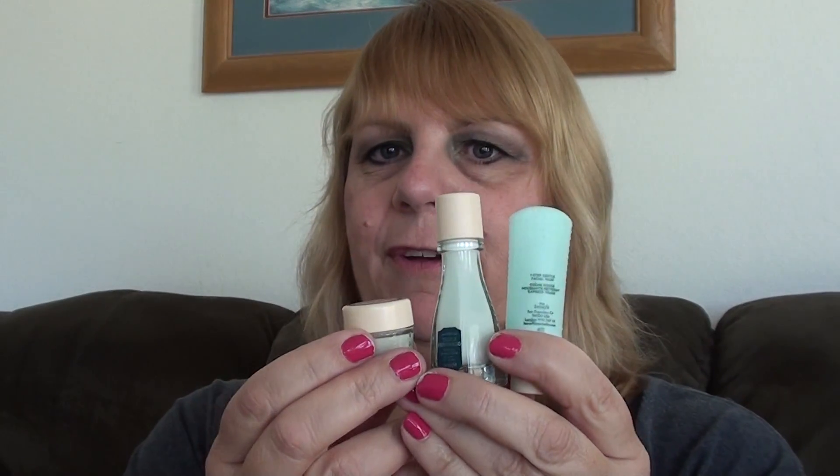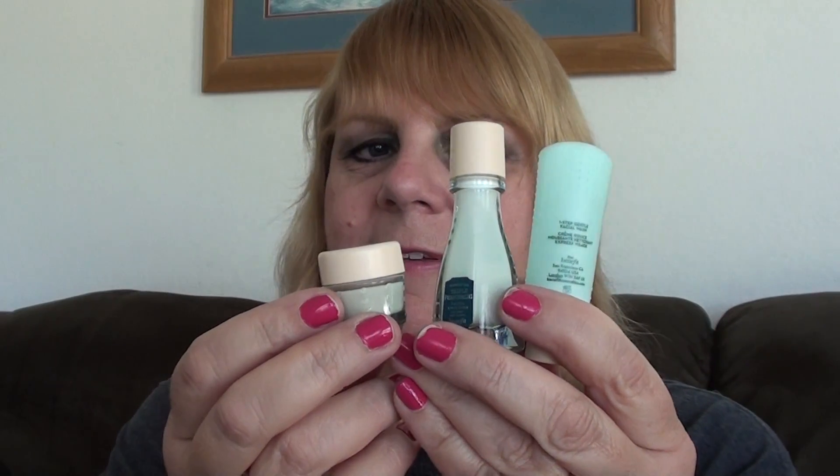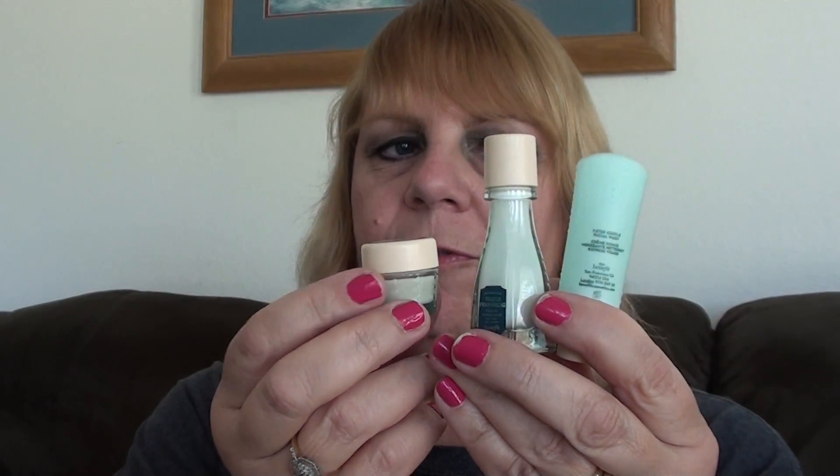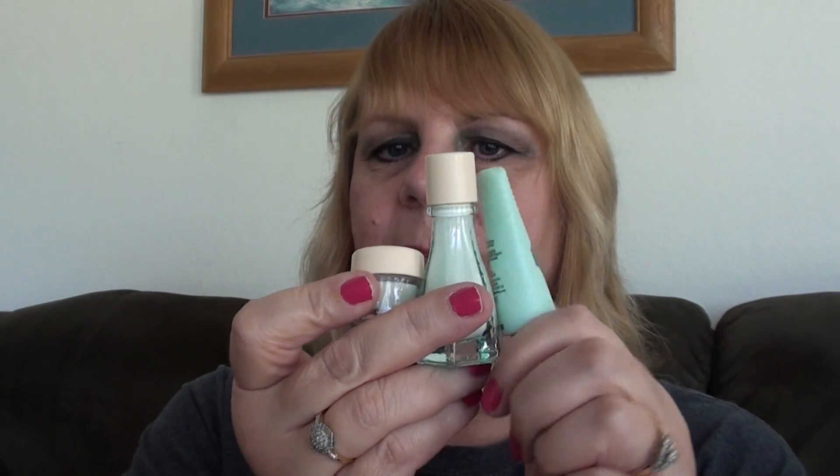Hi, this is Vicki. Today I'm going to be doing a review on the Be Right Radiant Skincare. If you all remember, I had a haul where I got these samples from Sephora and I've been trying them out the last few weeks, and I'm going to give you my review on them.